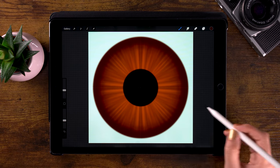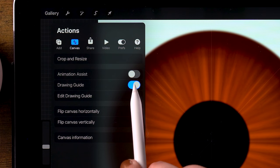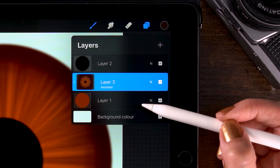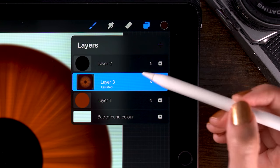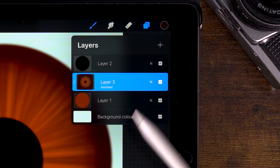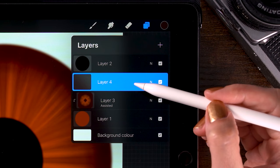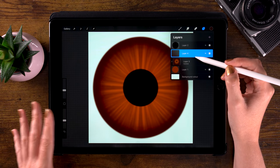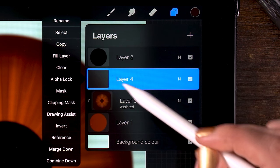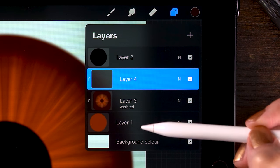At this point we can turn off our drawing guide. Go to the wrench, then to canvas, and switch off the drawing guide. As you can see, while the drawing guide is off, this layer is still assisted. But we are going to make a new layer which is not assisted, so we can paint wherever we like without that symmetry. We will clip this layer to layer 1, so click the layer, then select clipping mask. Now layer 4 is also clipped to layer 1.